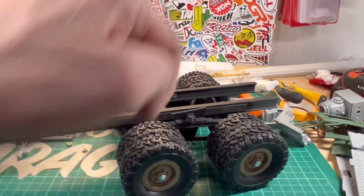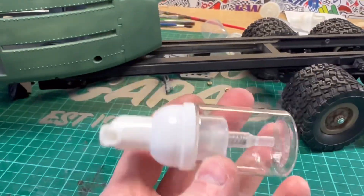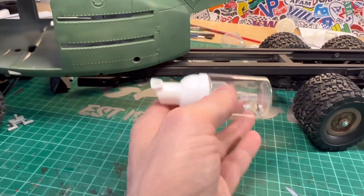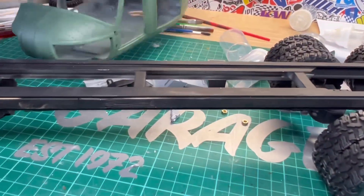There's a tow hitch on the back here, and maybe something here as well. I'm going to use these bottles to make some fuel tanks to go along underneath, and then add some other bits on the inside.